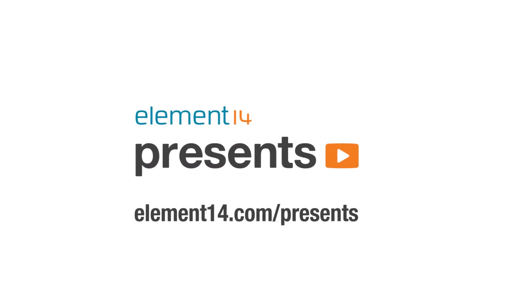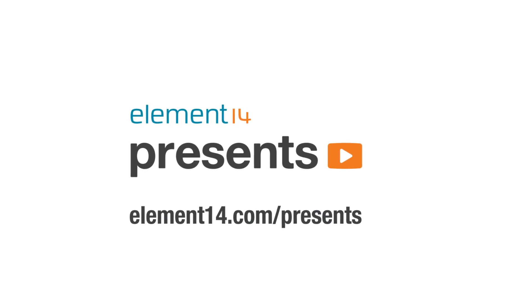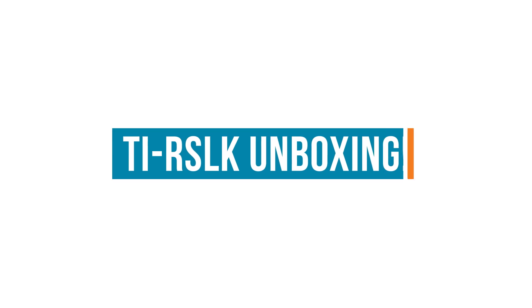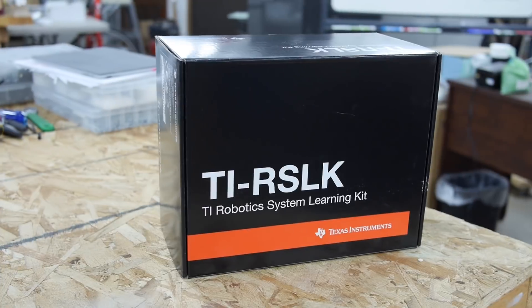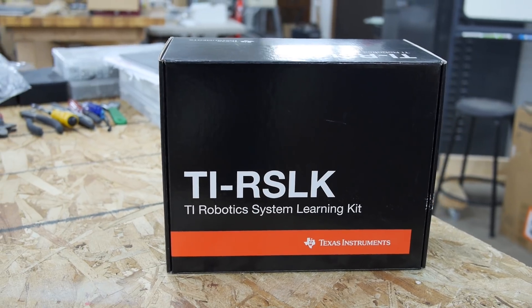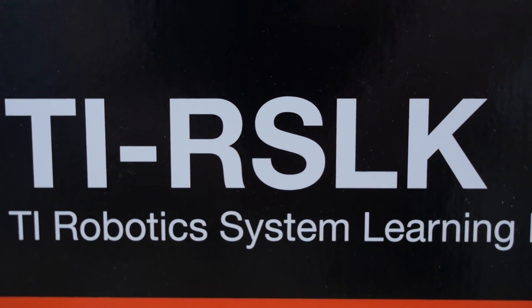The following is brought to you by Element 14, the electronic design community where you can connect and collaborate with top engineers from around the world. Join now at element14.com. Hi, I'm Ben Heckendorn. Today we're going to be doing an unboxing of the TI Robotic System Learning Kit. They sent us several configurations, we're going to take a look at each one, how they relate to each other, and see what's inside the boxes. Let's get started.